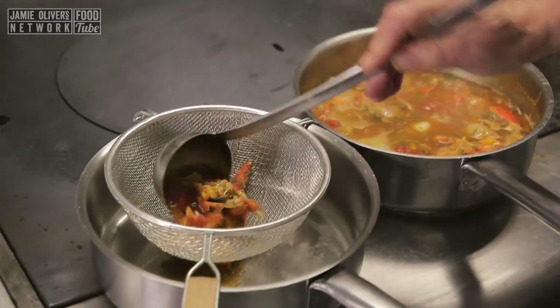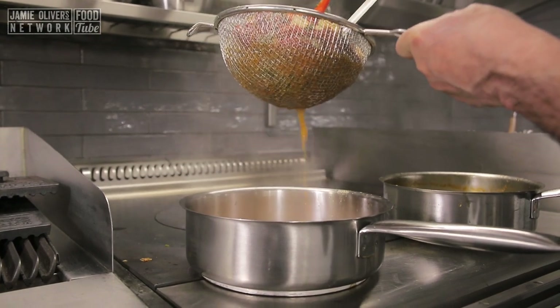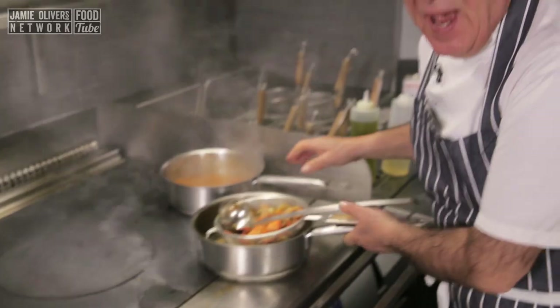The sauce is ready and delicious. What we need to do now is strain it. So delicious. Make sure you squeeze it and get all the lovely juice out. Let's put it back. Slowly, slowly let it simmer.